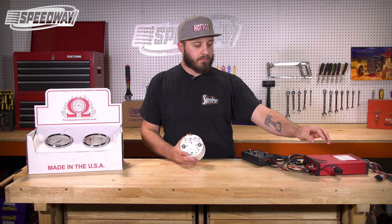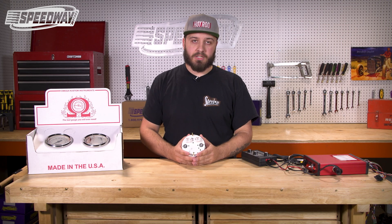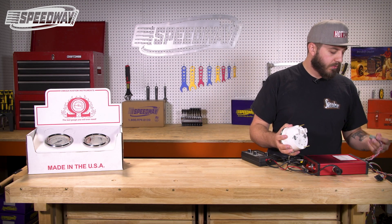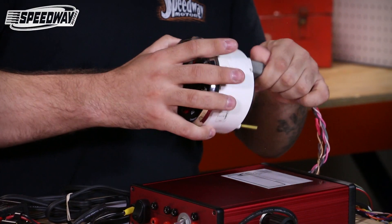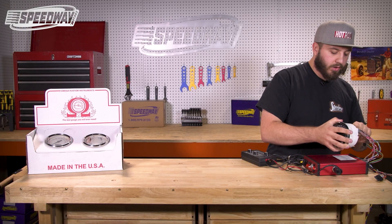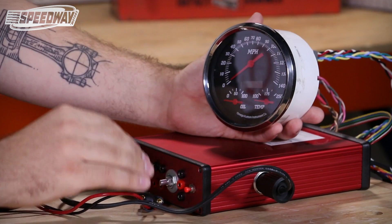Once again, we're going to connect this unit to our speed signal generator gauge testing unit and we will go through the programming procedure. These units are actually very similar to the last series of units that we did with the studs on the back, though this unit is a little bit different as it has extra inputs. So we're going to connect this unit up and we'll start with the power off.